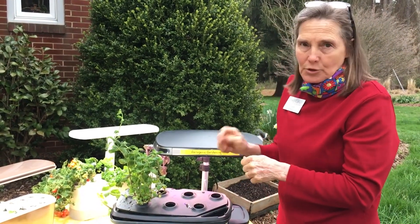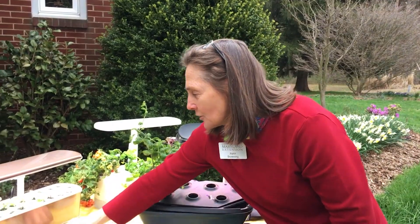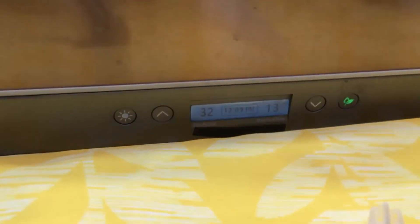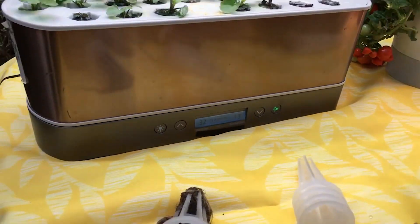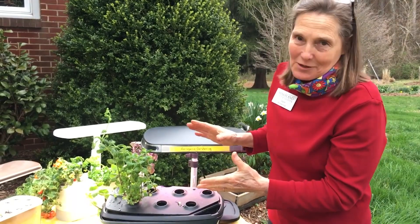You use a liquid fertilizer — often they come with one that you pour two capfuls in every two weeks. The reason I say they are really foolproof is there's a digital dial on the front that you program with the date and the type of crop you're growing. It will blink to tell you: add fertilizer, add water. So you don't even have to be an experienced gardener to use one of these.